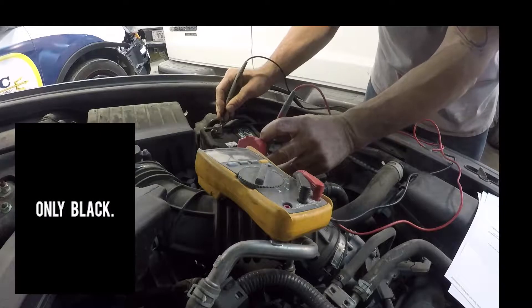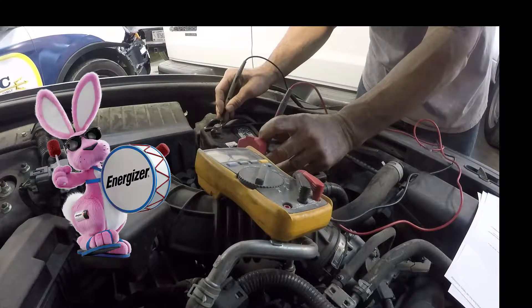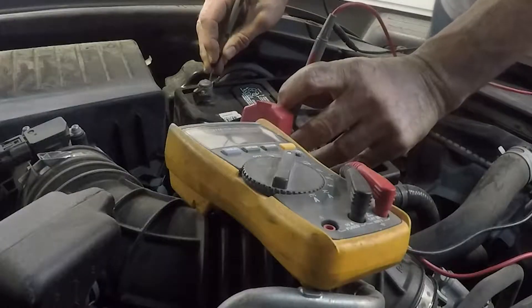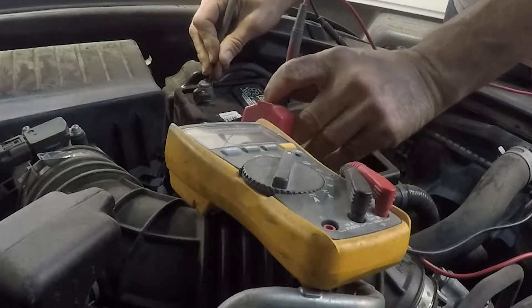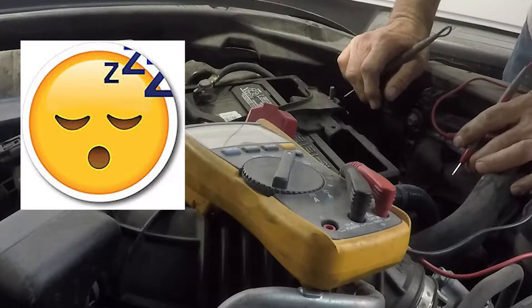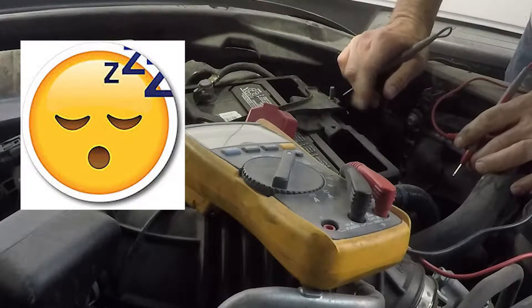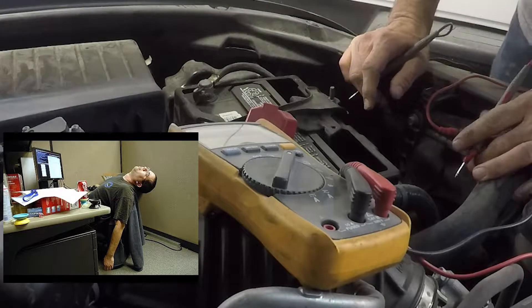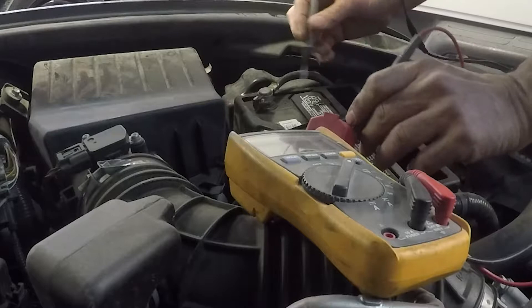A good battery is going to have right at 12.6 volts. The best thing to do when you're checking it is to make sure you turn the car off and let it sit about 30 minutes — you want to take a resting test on it. That's when all the computers and everything shut down, usually after about 30 to 40 minutes.